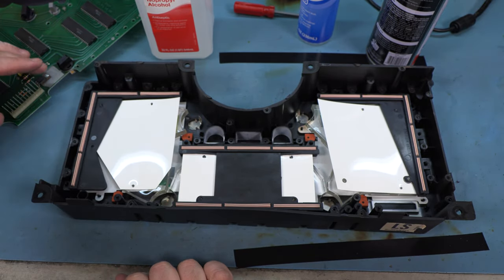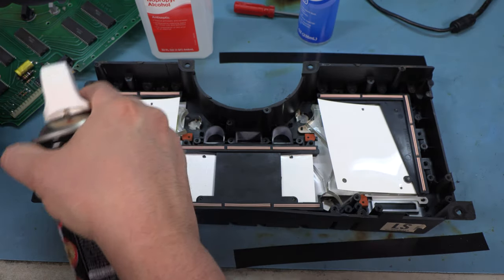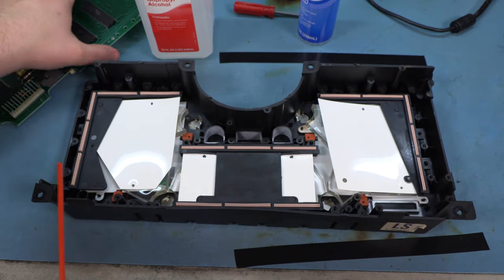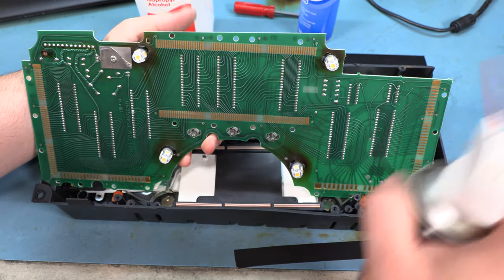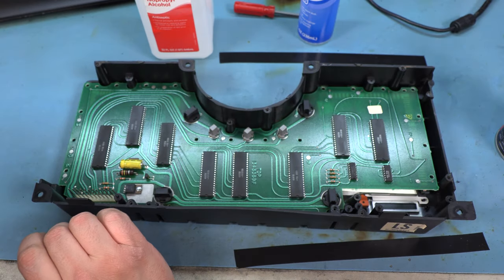Everything fit. Everything is floating freely, everything is clean. I'm going to give it one final cleaning, do the same thing for this board, and then reassemble.